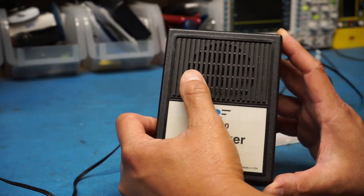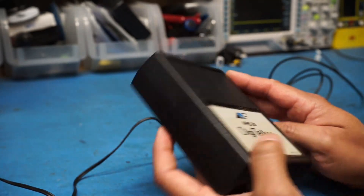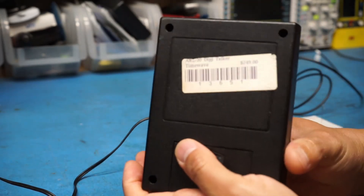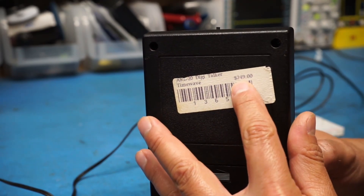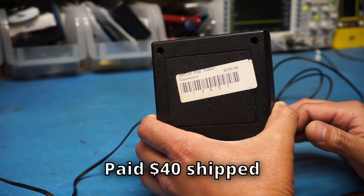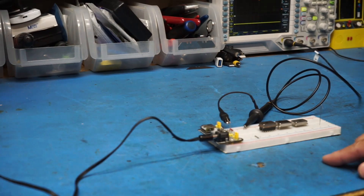Taking a look at the box itself: we've got a speaker grill on the front, a single-conductor jack on the bottom, nothing on the sides, and a battery compartment on the back for a 9-volt battery. There's a label with the model number — AR-20 Digitalker — something called 'Time Wave,' and a price of $249. I didn't pay anywhere near that; I paid maybe $40 or $50 shipped. On the top there's a tiny little button — let me show you what it does.